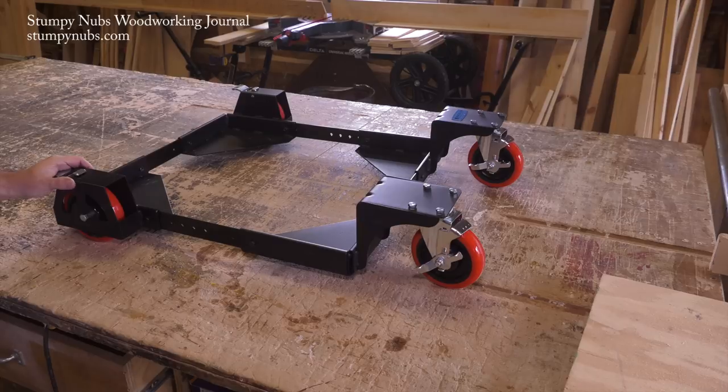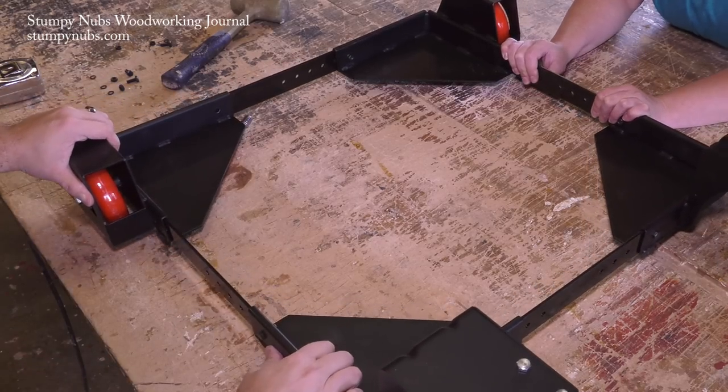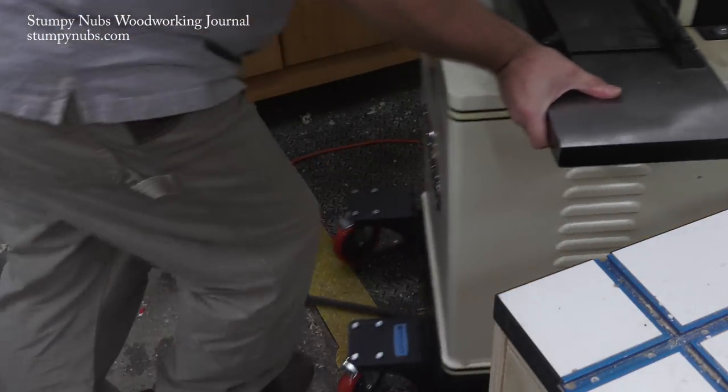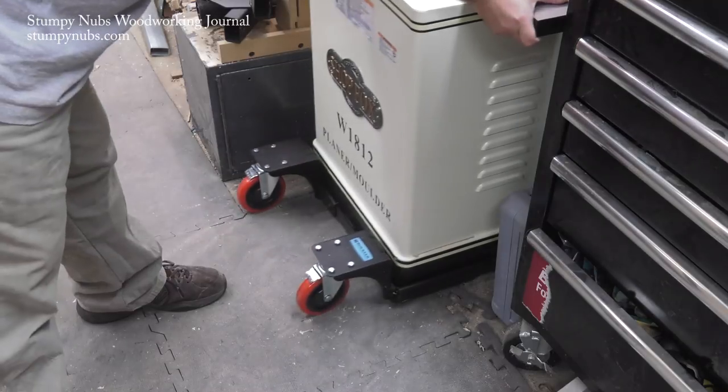It was surprisingly easy to assemble, which most mobile bases aren't. As it comes, the base will stretch from 18 to 28 inches in both length and width, and you can order extensions that will give you up to 36 inches of capacity in either direction. The base is rated to hold up to 800 pounds and has no problem at all with my molding machine. The wheels lock in place when you don't want the mobile base to be mobile, but because the weight remains on the swivel casters you can still wiggle the machine a little even when it's locked down — something to consider if you need something absolutely still, like a workbench. But for just about any shop machine, this is a fantastic mobile base.